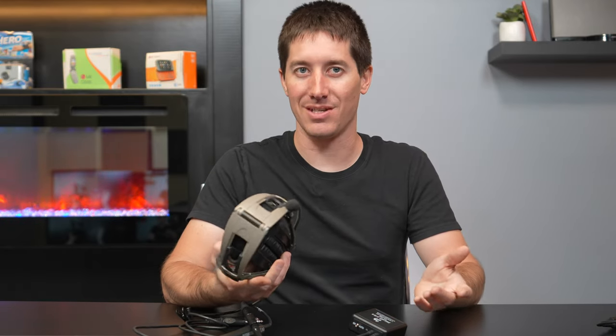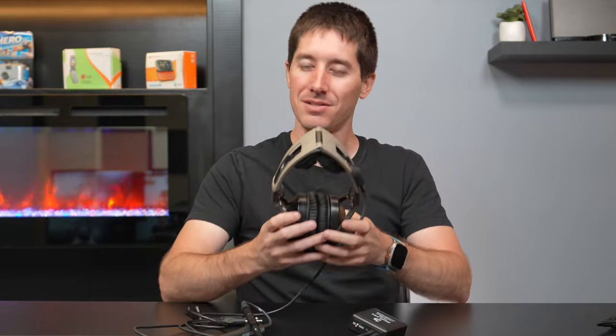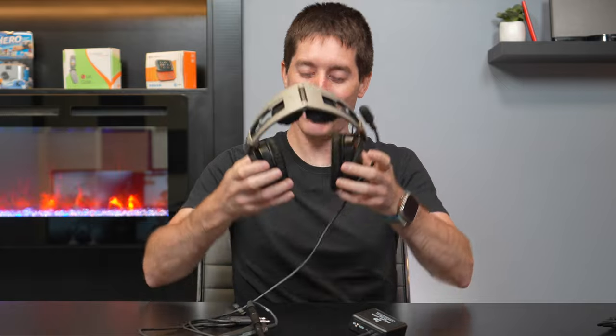Anytime you step into one of these Bose headsets you're like, oh, this is nice — this is how it's supposed to be. Anyway, this is the Aviation X. Let's put it on real quick.